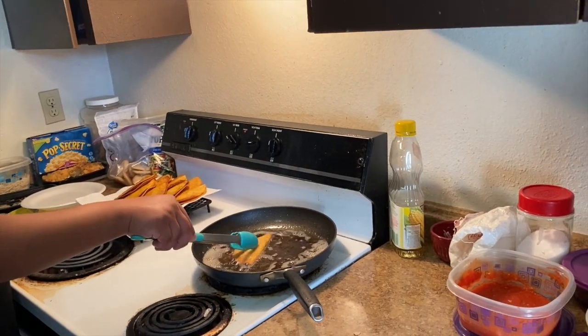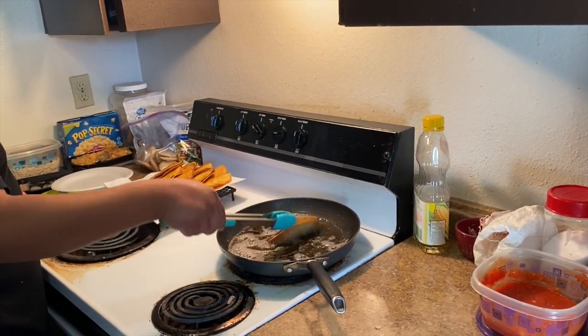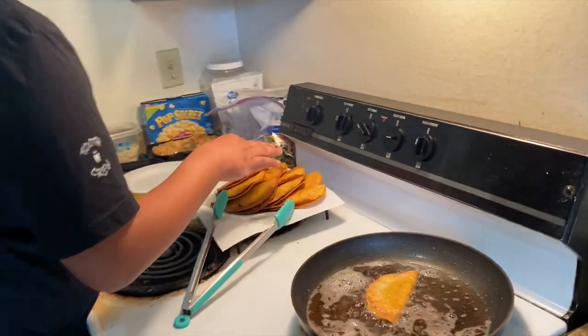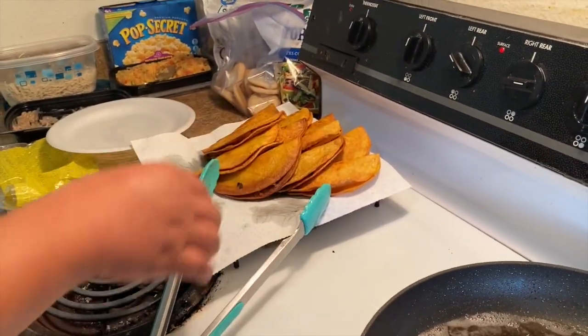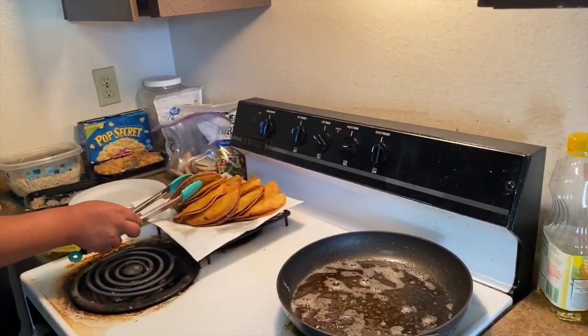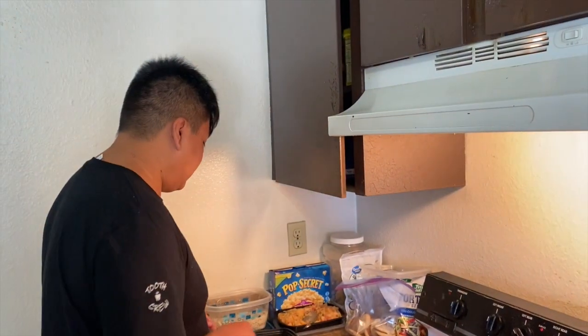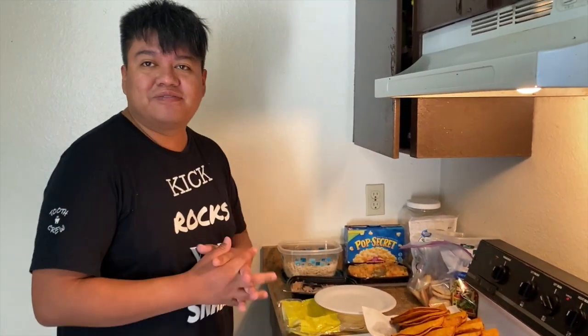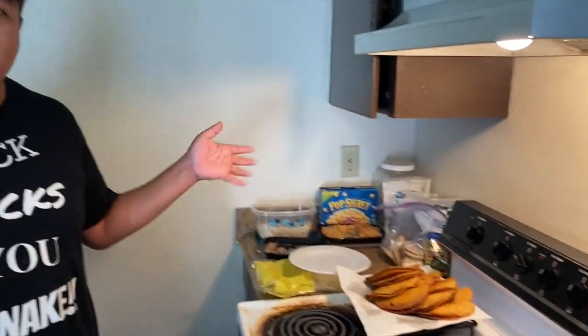Look at these bomb tacos — I have about 12 of them. We basically almost need six each because they're really small and addicting. They're bomb. They get a really good flavor. I think that's enough — more than enough. We still have leftovers. Come and join us, you guys. This is actually our second round of tacos this week. It's crazy.